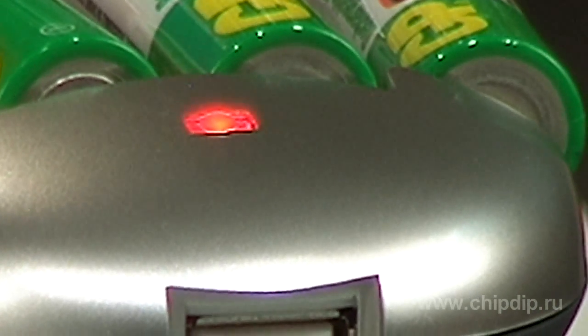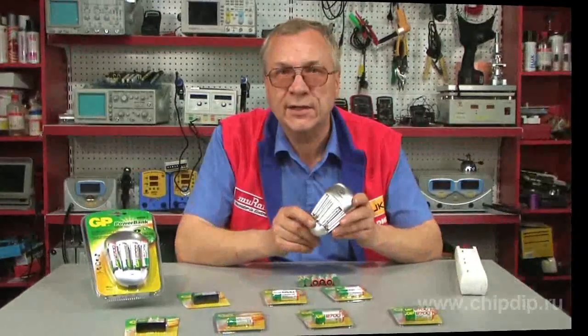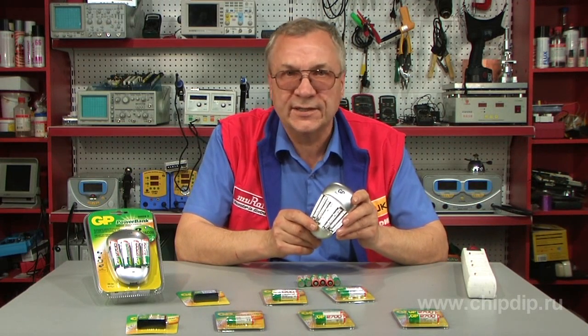When charging is complete, the device will switch to additional charge mode and the LED will be green. This indicates that the batteries are ready for further use.